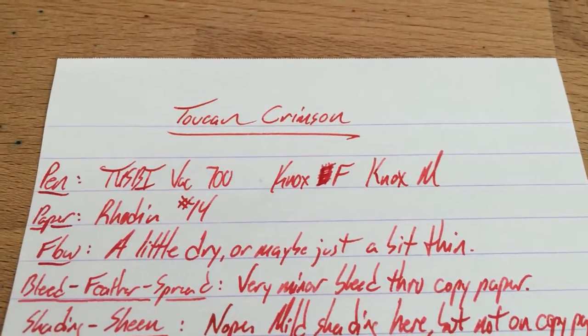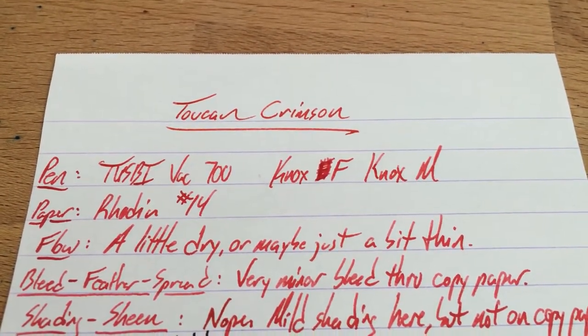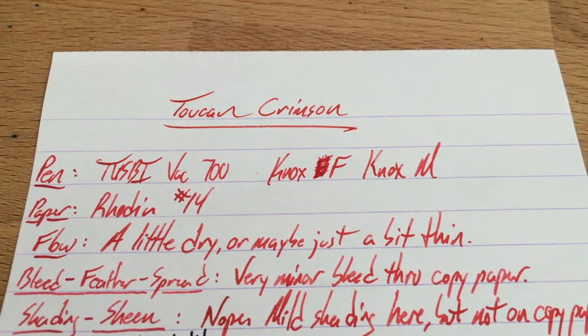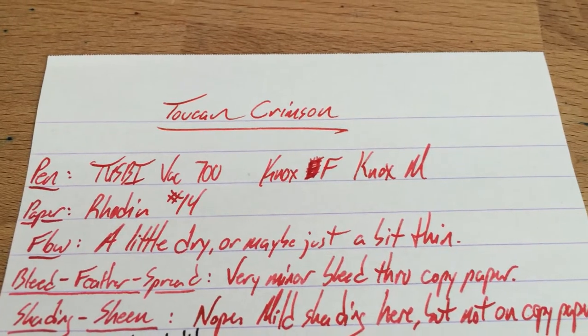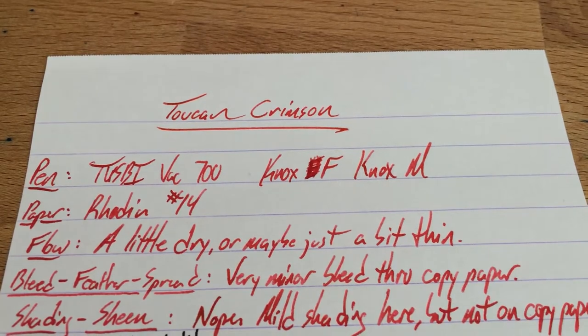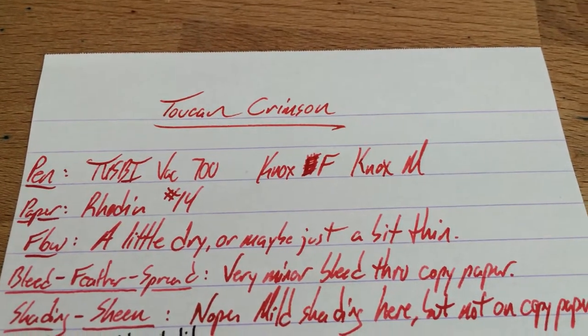Hello folks and welcome to an inkdependence.com brief review and water drop test. This time we have a new ink and a new brand for the blog. This is Toucan's Crimson — that's toucan like the bird. These inks are generally only sold in Australia, but as of very recently, andersonpens.com has picked up the brand.